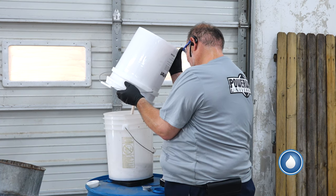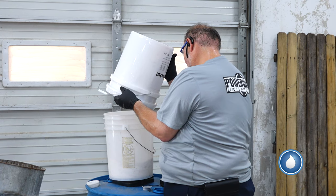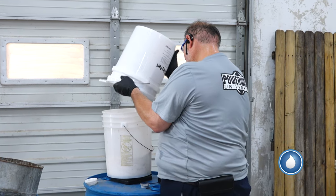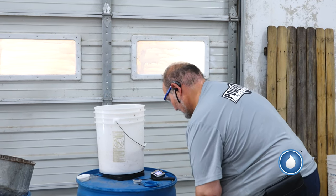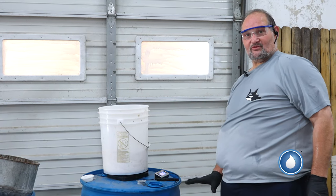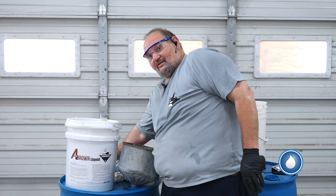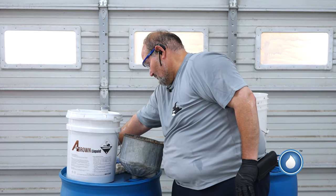I'm watching the scale, getting pretty close. You might want to slow it down a little bit. You don't want to go over it, but you can scoop it back out. There we go — so we've got 12 pounds, that leaves me with 12 pounds in this one. Next thing we're going to do is we're going to start the water inside the tank. We're going to start to turn it on about halfway. This way it agitates the soap as I put it in.